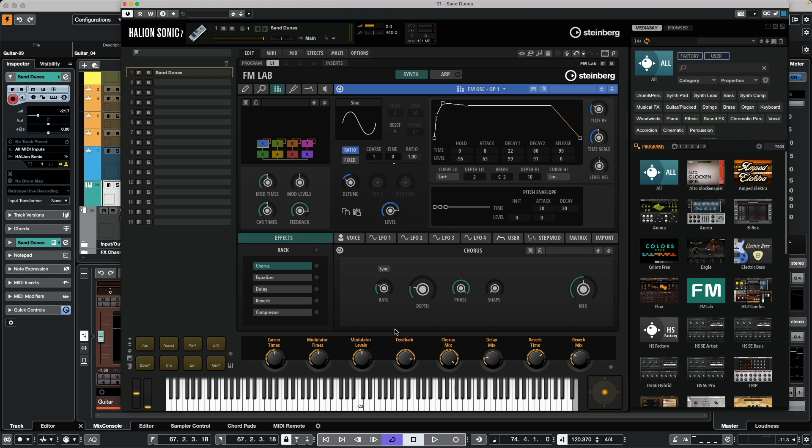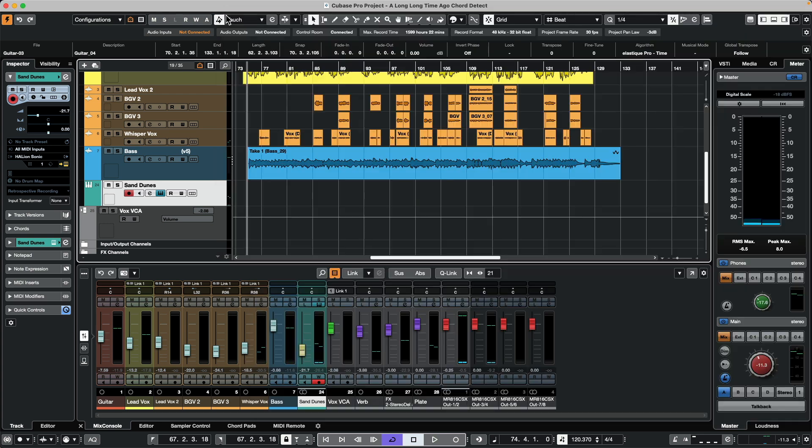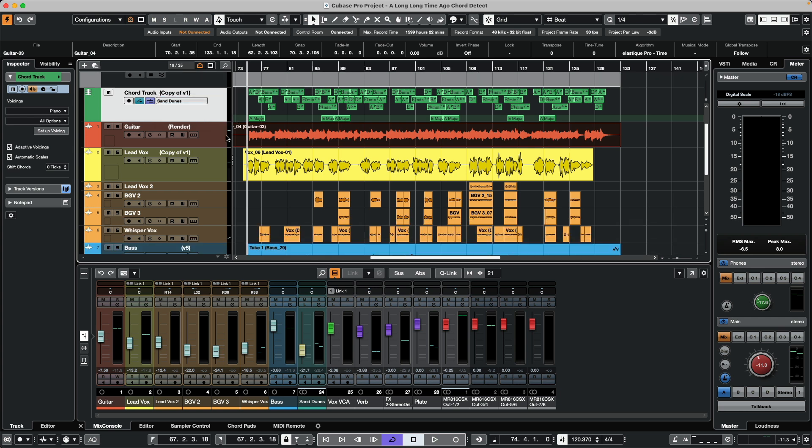So if we just wanted to play — it's just a nice pad sound — it doesn't really matter what instrument you use, because we're just going to send MIDI to this particular instrument from the chord track. On the chord track, I'm going to send the chords directly to the Sand Dunes instrument.